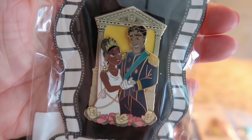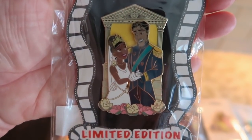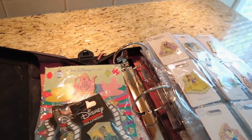And I think I got one more in here — I do. It is Tiana, and in her prints, Naveen. Oh, it's so pretty, I love it. Such a beautiful pin. And that's everything in my first book. Okay, let's move on to book number two.